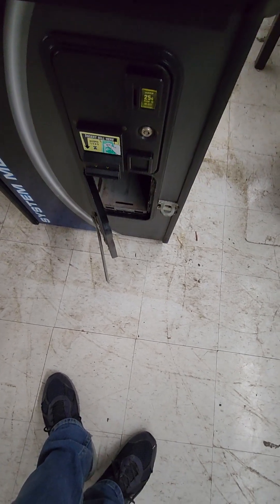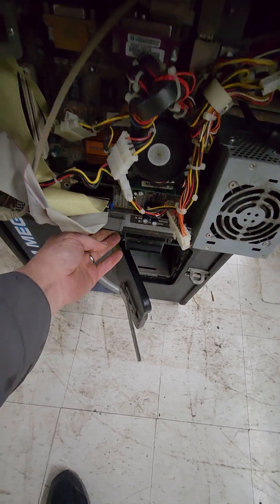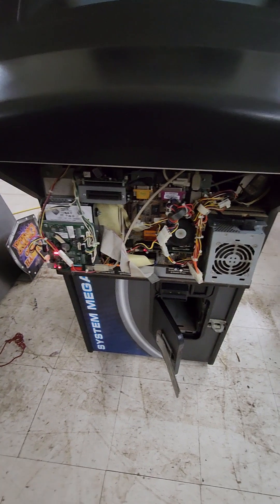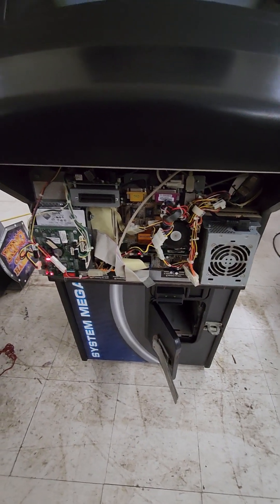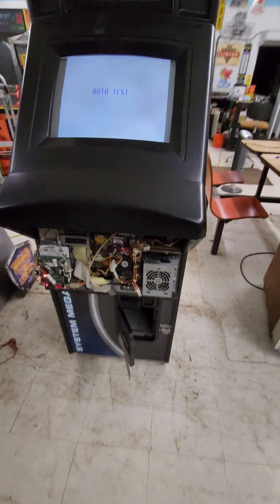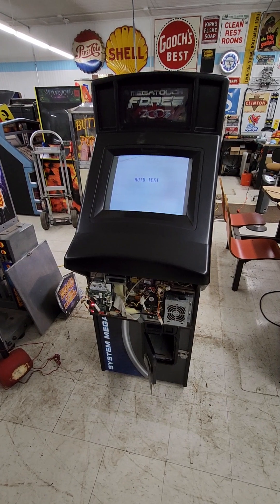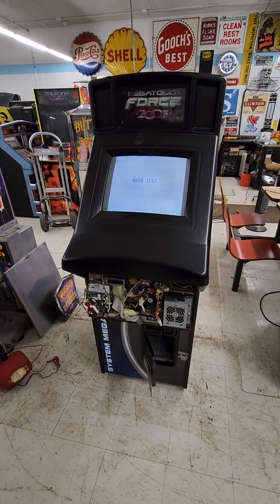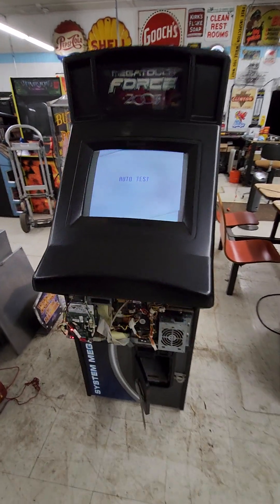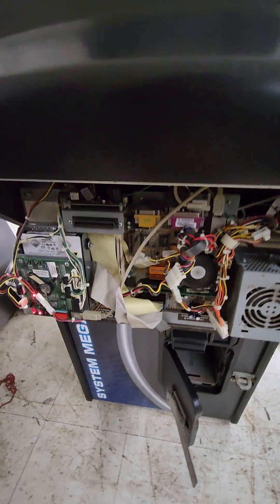You can see the computer in here behind this door. We don't know anything about touchscreen computers, so we're kind of helpless — it might be something really simple. It was working when it was put into storage about seven or eight years ago and hasn't been plugged in since then. So whatever could go wrong from something just sitting for seven years, that's what's wrong with it.